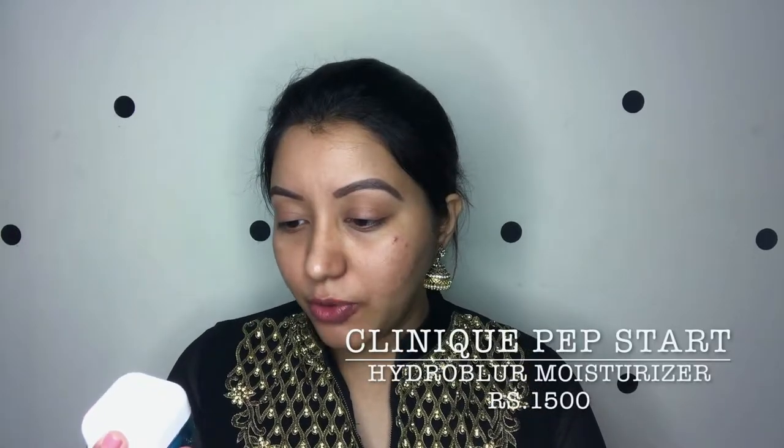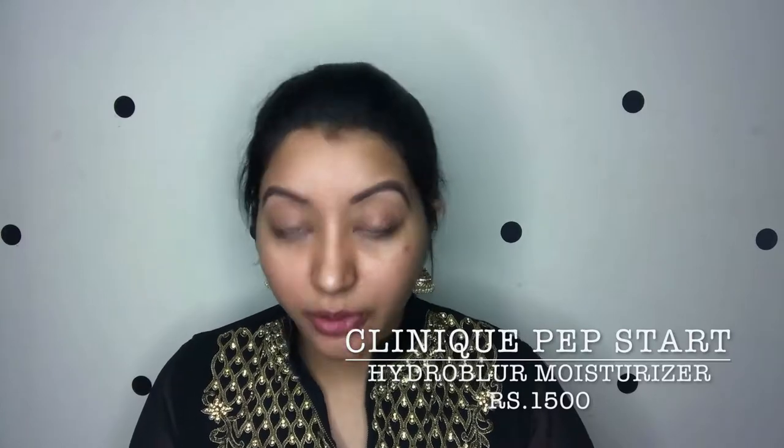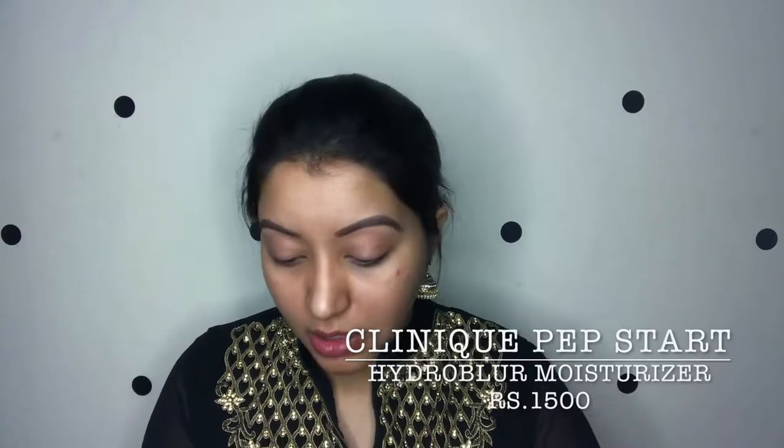The next product I'm going to use is to prep my face. I'm using the Clinique Prep+Start Hydro Blur moisturizer, which acts as both a moisturizer and a primer. I'm just going to apply it with my beauty blender.